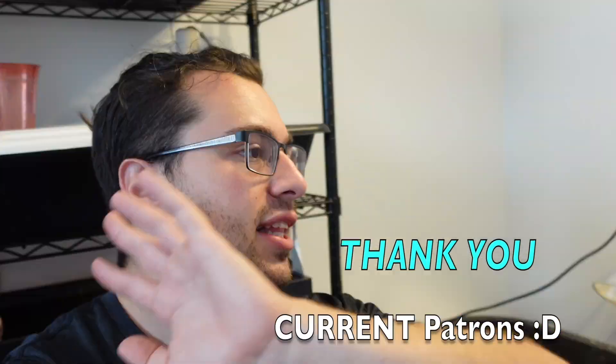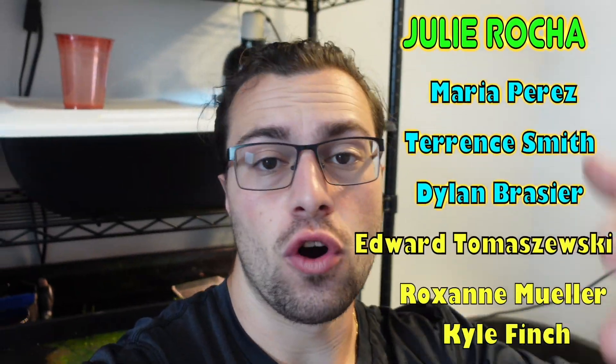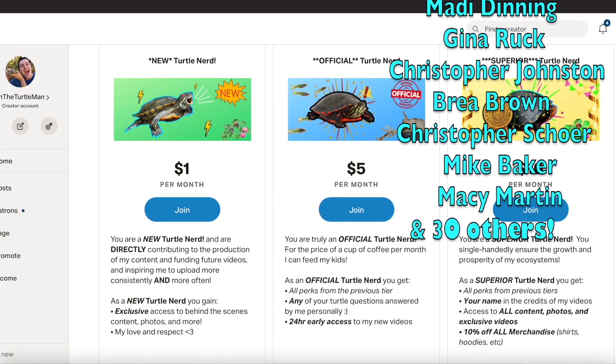If you want to go a step further, get some early access, behind-the-scenes stuff — turtles when they're available, phone calls with me, questions answered, input on videos, all that fun stuff. Hit the link right up over here and head over to my Patreon. Two videos a week every Tuesday and Friday, a day early for patrons.